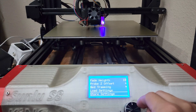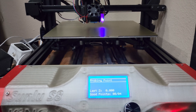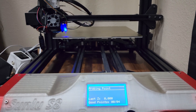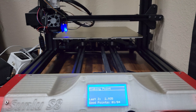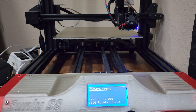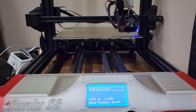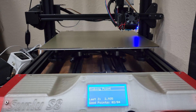Now that we have our baseline set, let's make sure our bed is trained properly — click on bed tramming. It'll go through its process at each corner. If it tells you to adjust the wheel, go ahead and do so as necessary. You can do this more than once if you need to, just to make sure everything is properly within spec. I typically only do it once, but some people will do it two or three times.